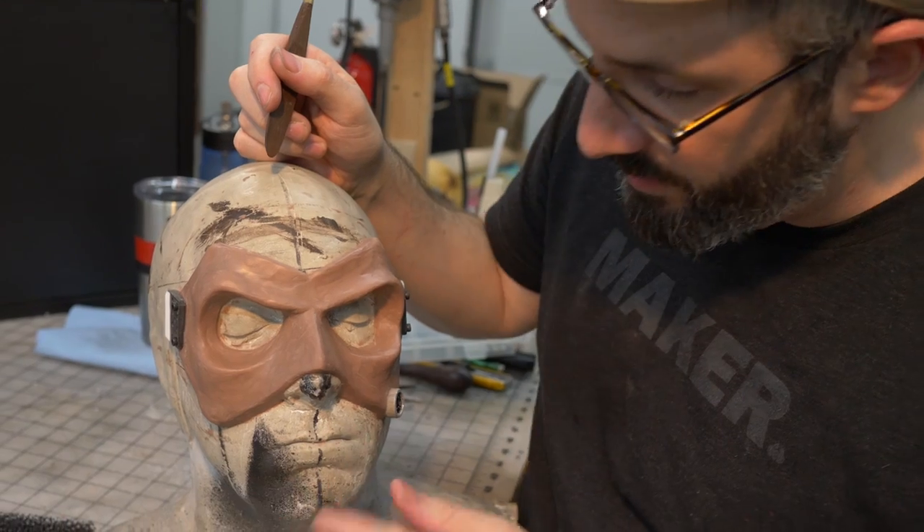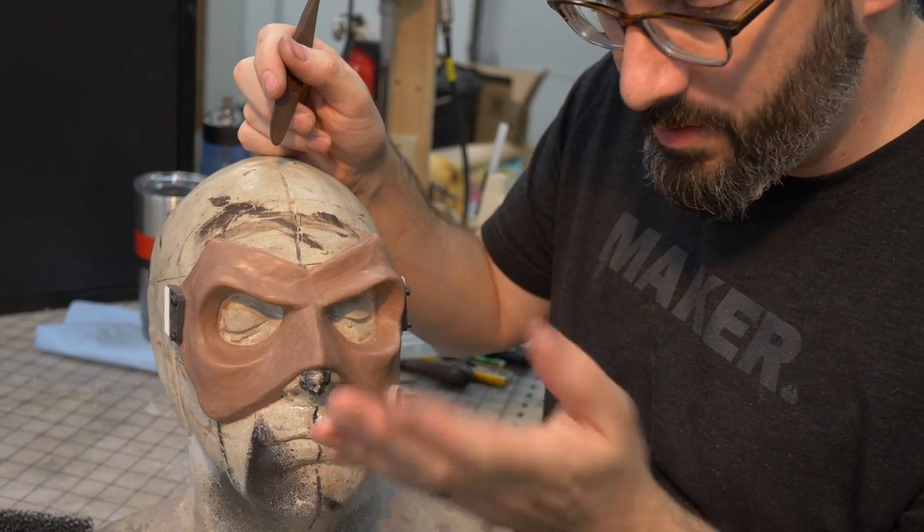I'm pretty happy with where it has gotten so far, except for that spot on the nose where I hit it with my ring.